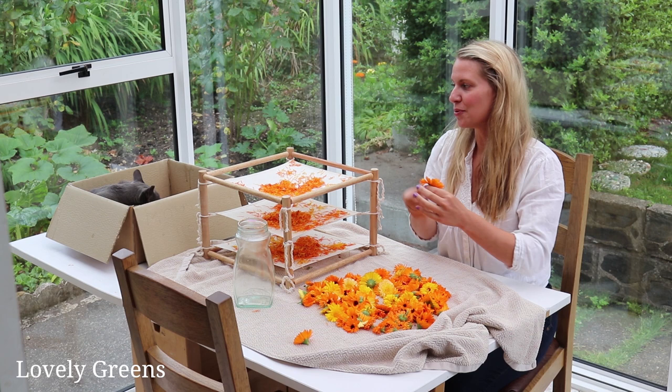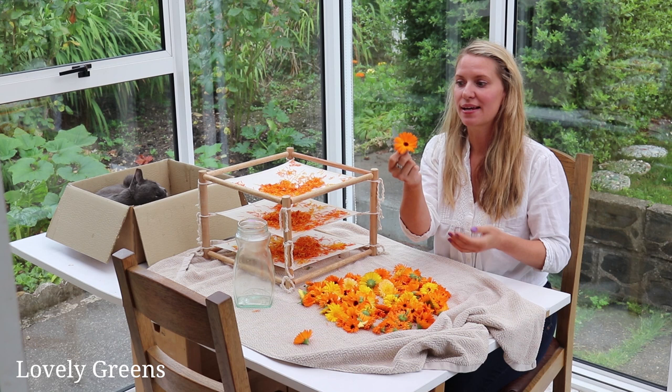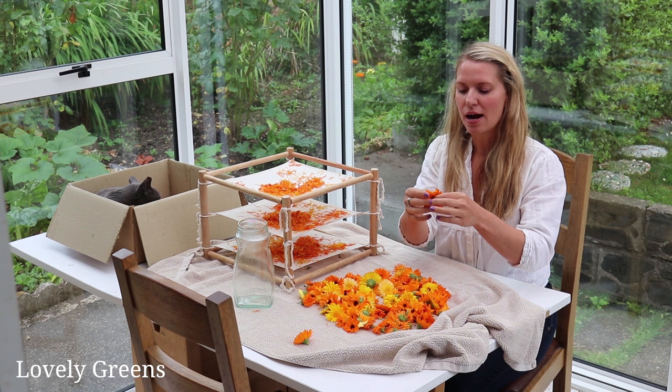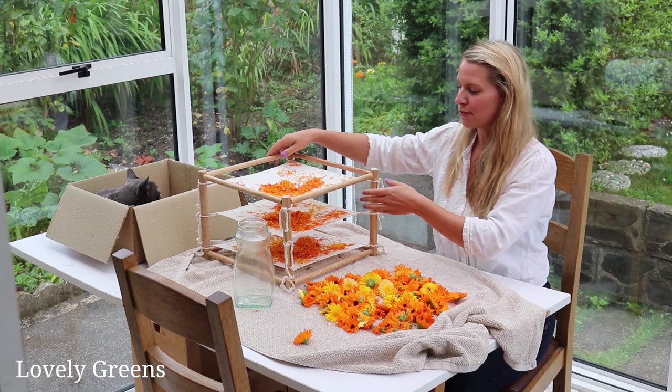I've moved them inside and Louie has joined me — this is his box, basically where he lives. He won't disturb us too much. In any case, these flowers are starting to wilt a little bit, so I want to get the petals off and drying as soon as possible. I have a couple of ways that I use to dry the calendula flowers, and it kind of depends on how warm it is in the house and outside.